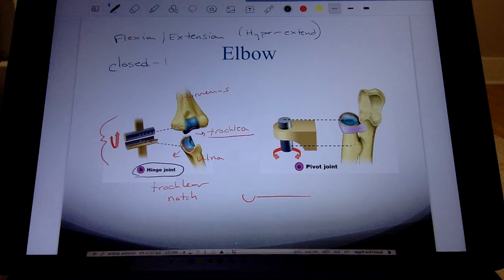What about the closed-pack position? For each joint we go through the same pattern: the two bones, the specific joint surfaces, the type of joint, the motions allowed, and the closed-pack position. The closed-pack position of the elbow is extension — when there's the most bone-on-bone contact and therefore the most stability. Full extension, or a couple degrees short of full extension, is when the joint is most stable.